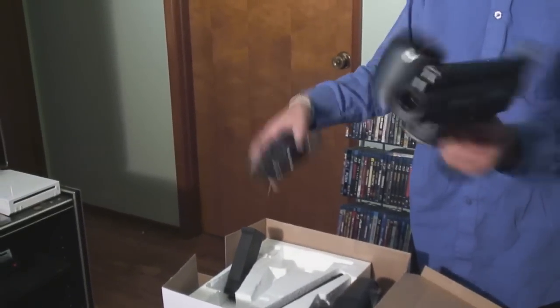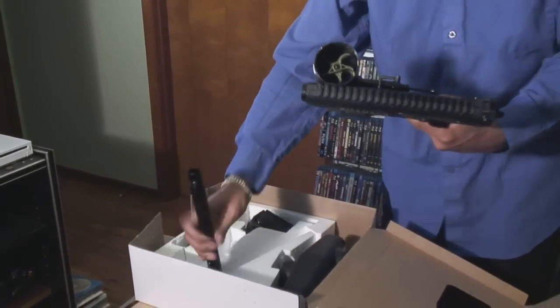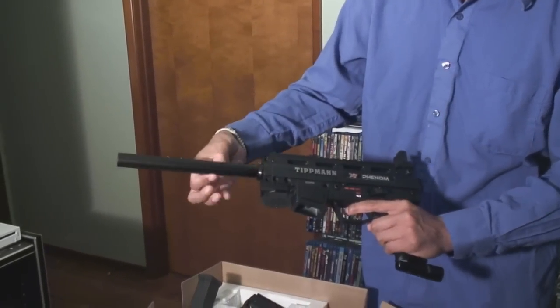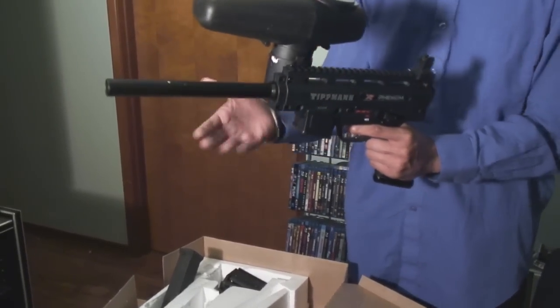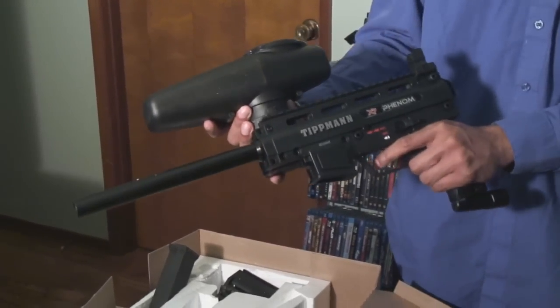I don't know what this is or this either. Anyway, I guess that goes in here — all that goes there. I think this goes here, something like that. What do you guys think? Pretty cool. Ain't no Tiffany card, but it's not mine — but it's pretty cool.